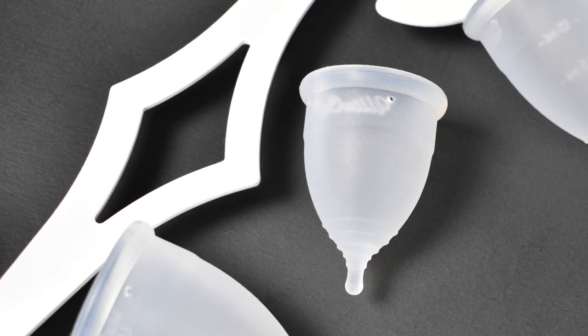Today I'm going to do an unboxing — or an unbagging — of the Altu Cup and show you what you get, as well as take you down to the table to do a walkthrough of each of the three sizes. If you're interested in hearing more about the Altu Cup, stay tuned.